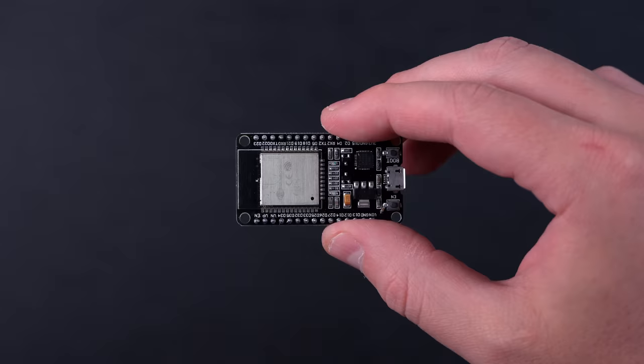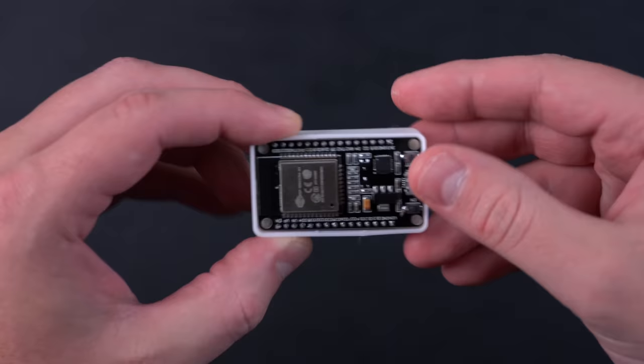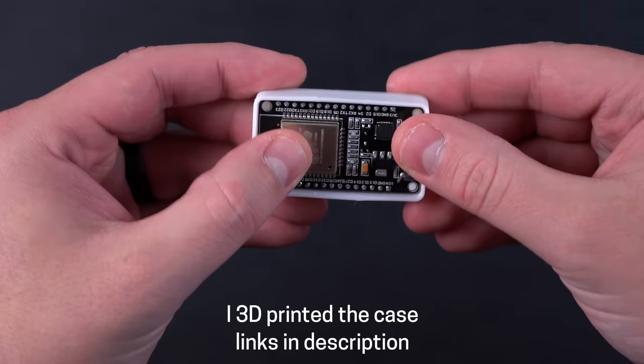That's because I'm using an open source program called ESP Presence that runs on inexpensive ESP32 boards, which are about five or six bucks each. You put a bunch of those boards in different rooms of your house, they give off a Bluetooth signal, and it can sense my Apple Watch and knows which room I'm in. And it works surprisingly well.